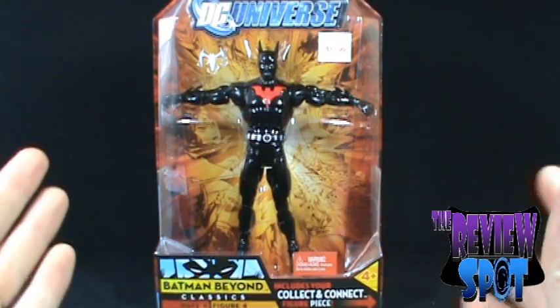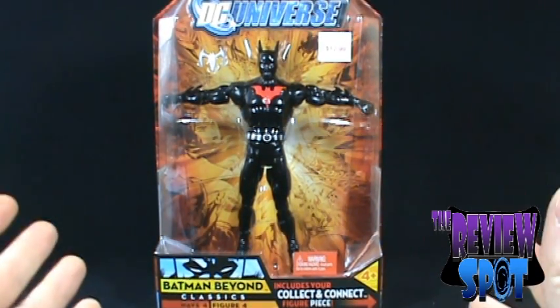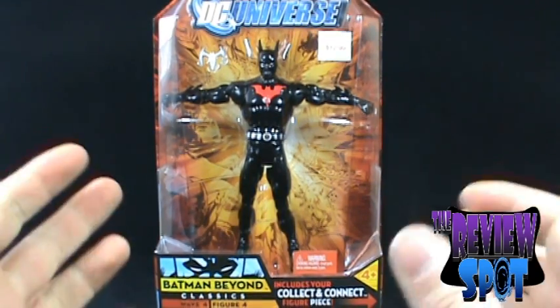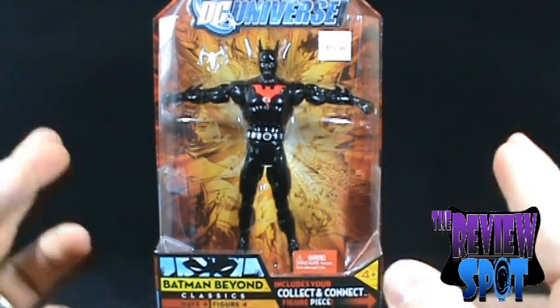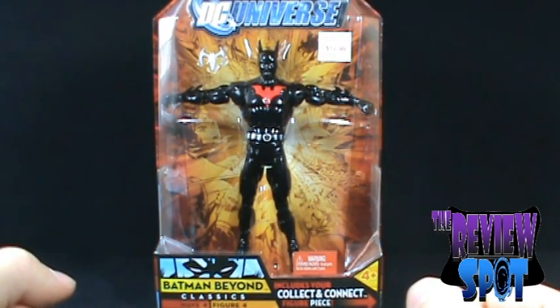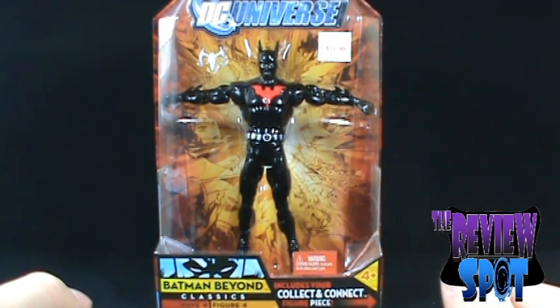I've heard so many bad things about this figure — about the figure falling apart and limbs breaking off and the plastic being cheap. I'm really hoping, crossing my fingers, that this figure isn't going to give me that same problem, or at least my figure will be okay.